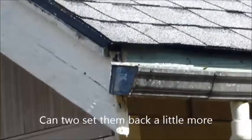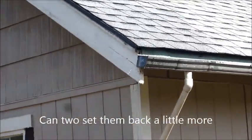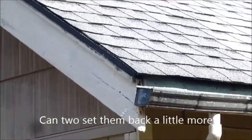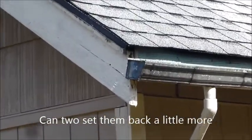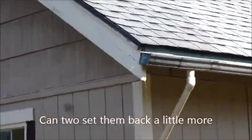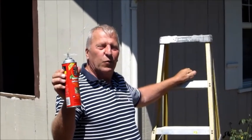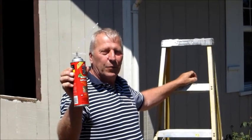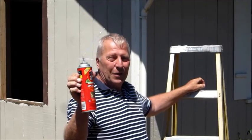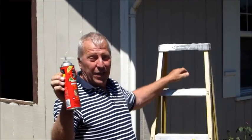I'm out. The bee spray didn't work, or it worked a little bit, so I'm going to make sure to make it work. I'm going to put this in the hole and stop them for good, or I'm going to drive them into the house.